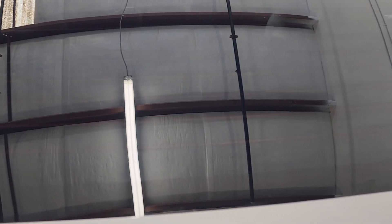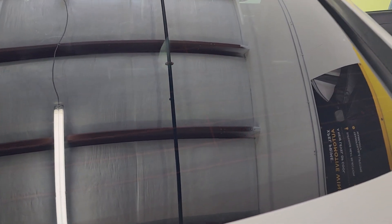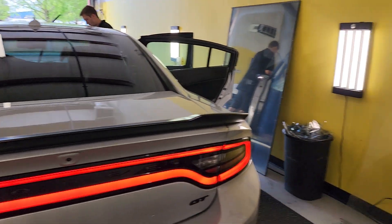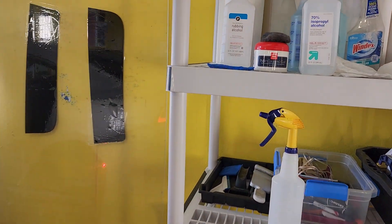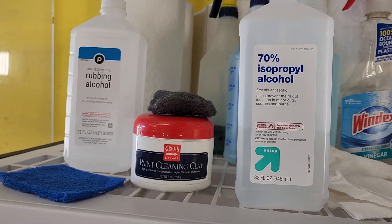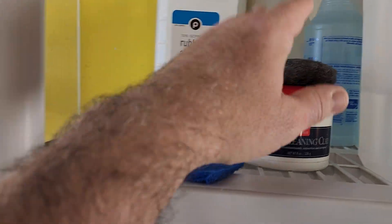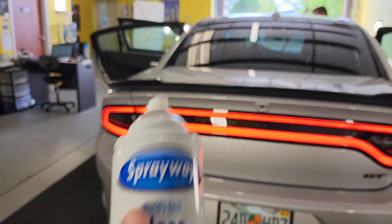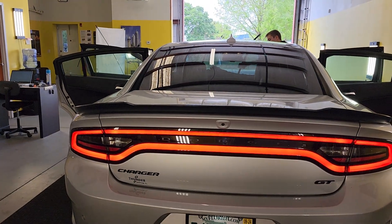Just because we have the experience, we know what we're doing. And I'll give you a couple little secrets on that. The secret is clay bar, 50-50 rubbing alcohol, steel wool, blue scrubby, and our friend Sprayway. So we do the proper prepping with that.